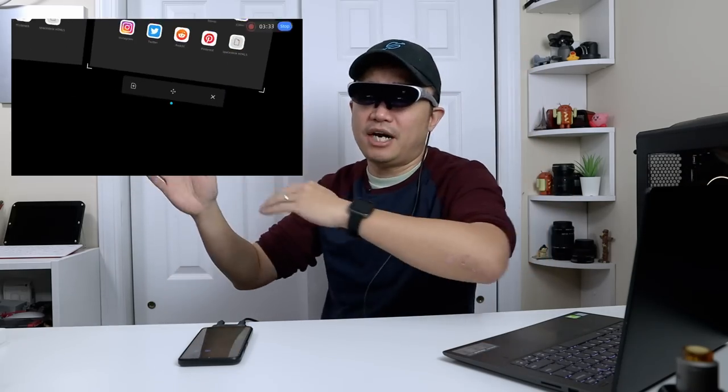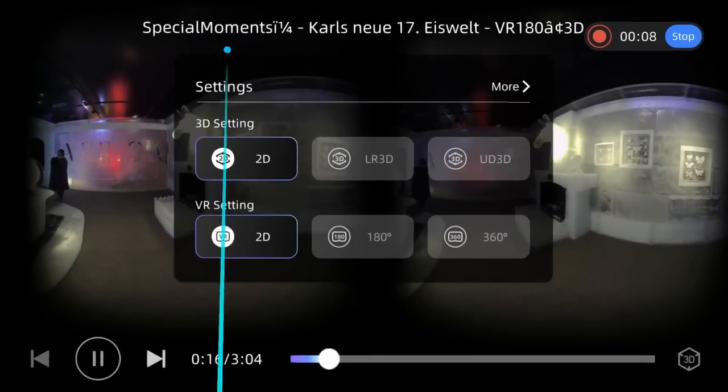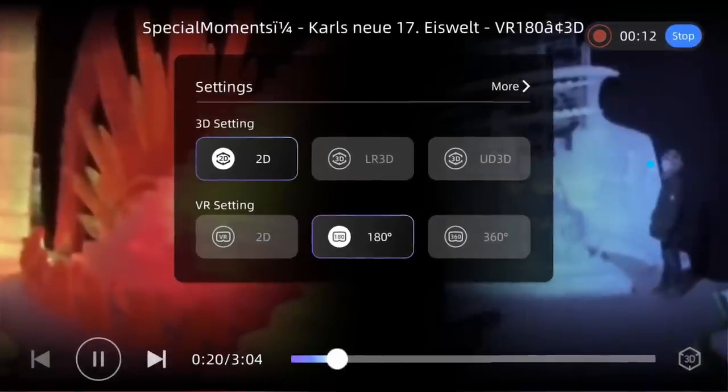That secondary screen capability is literally what piqued my interest. If it wasn't able to do a secondary screen in augmented mode it would defeat the whole purpose, because that's what I use my VR for — I have an application for streaming my desktop and placing multiple monitors. The video player is also pretty cool; I'll show a clip where I'm watching a 180 VR video. It allows for 180 VR or 360 VR, so you can play VR videos in this augmented reality space — another really cool feature.